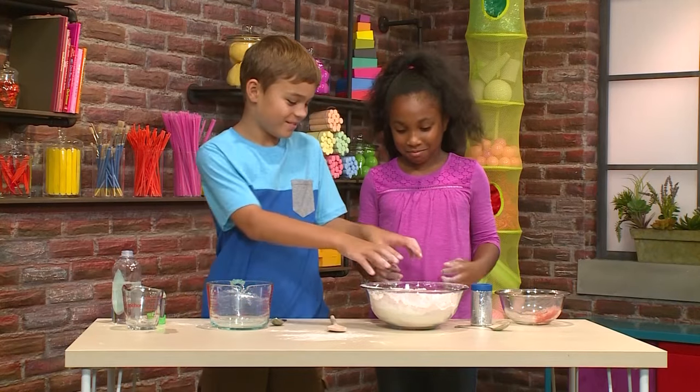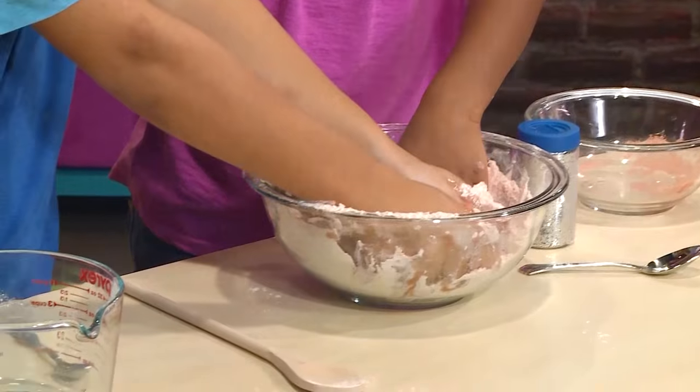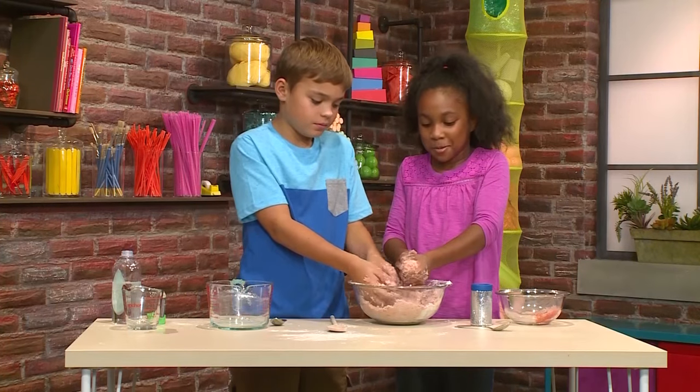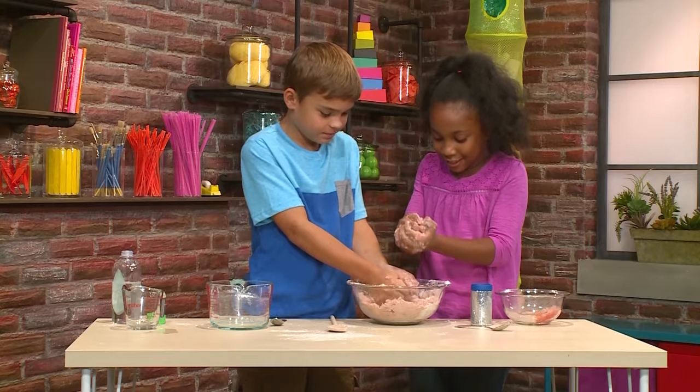And then you mix. It feels so mushy. It feels very hard, but also a little bit wet. You could just squeeze it like actual sand — just squeeze, squeeze, squeeze.